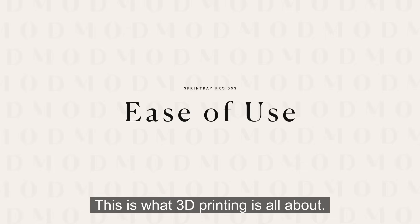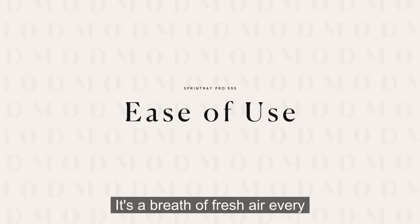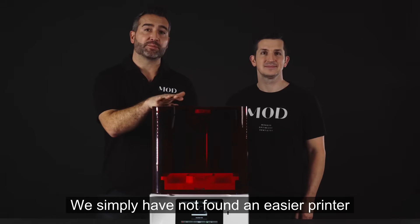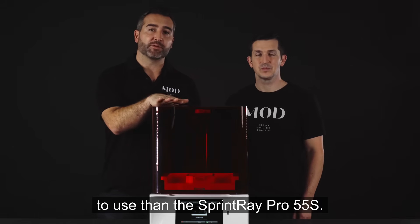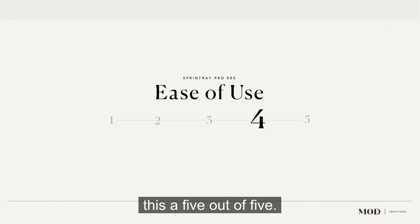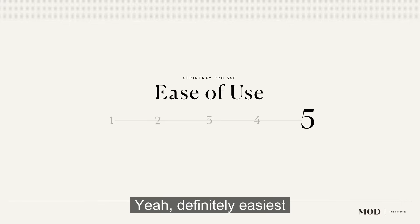This is what 3D printing is all about. It's a breath of fresh air every time we print on this. We simply have not found an easier printer to use than the Sprintray Pro 55S. We're going to have to rank this a five out of five — definitely the easiest to use on the market.